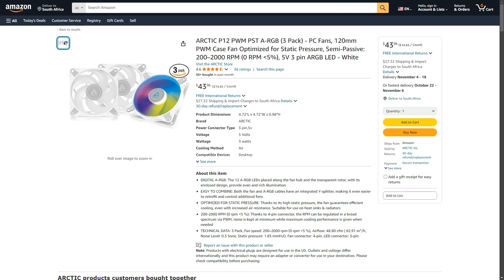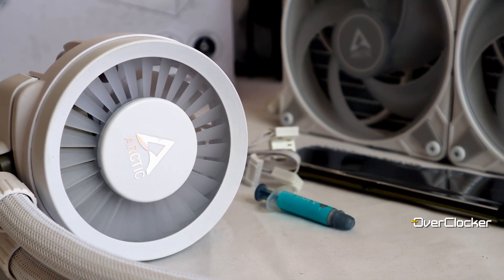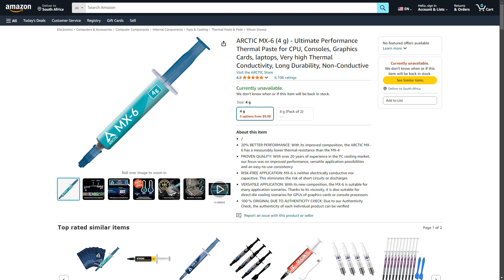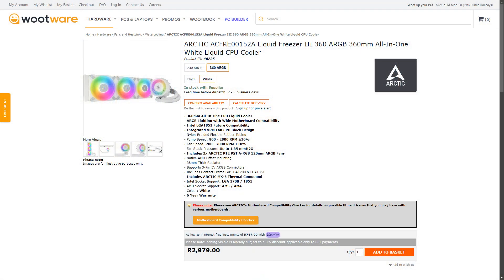As for the AIO fans, Arctic uses its premium P12 TST ARGB fans, which on their own cost $44 or R1,234. Besides the premium fans, the Liquid Freezer 3 360 is also pre-packed with MX-6 thermal compound, which on its own is around $14 or R200. If you subtract the cost of the fans and the thermal paste, the actual cost of the cooler itself is very low. The total cost of this unit locally is about R2,979 at Hutware or $110 on Amazon.